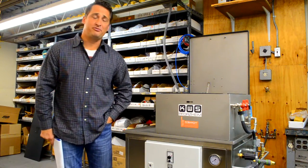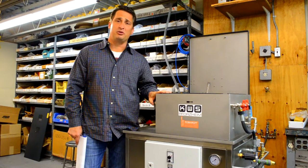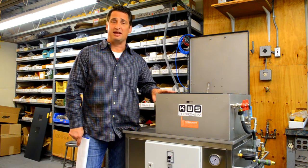Hi, my name is Brian Romanoff from Romanoff International. Today's demonstration is of the KWS devesting machine, which is designed to remove embedded investment.